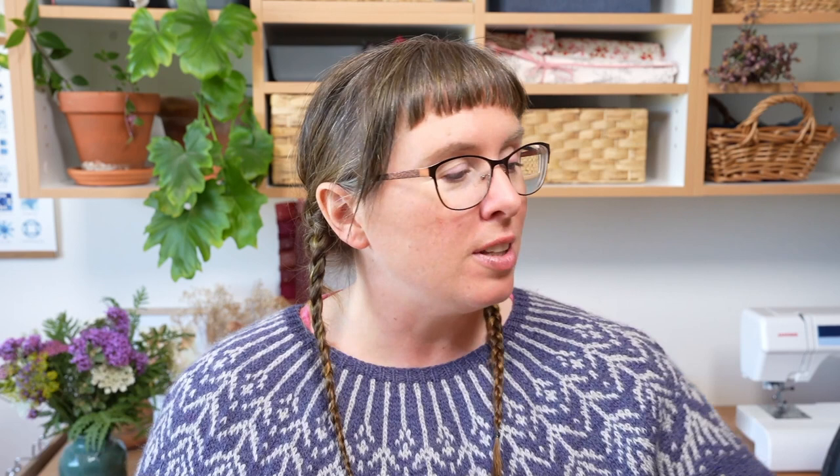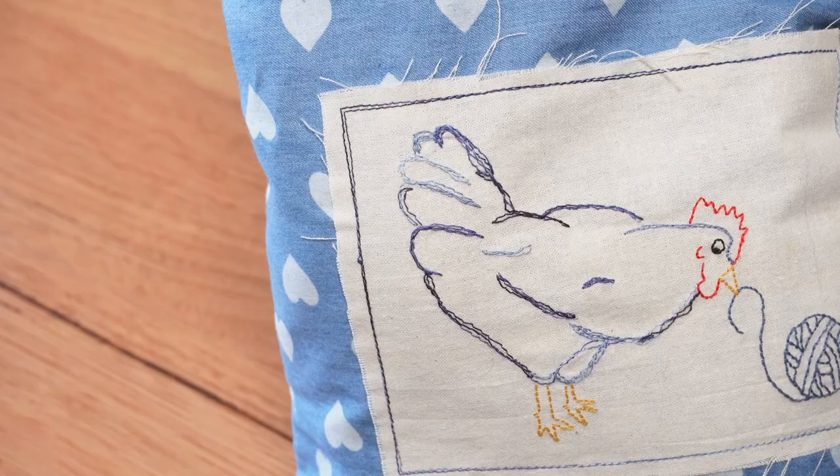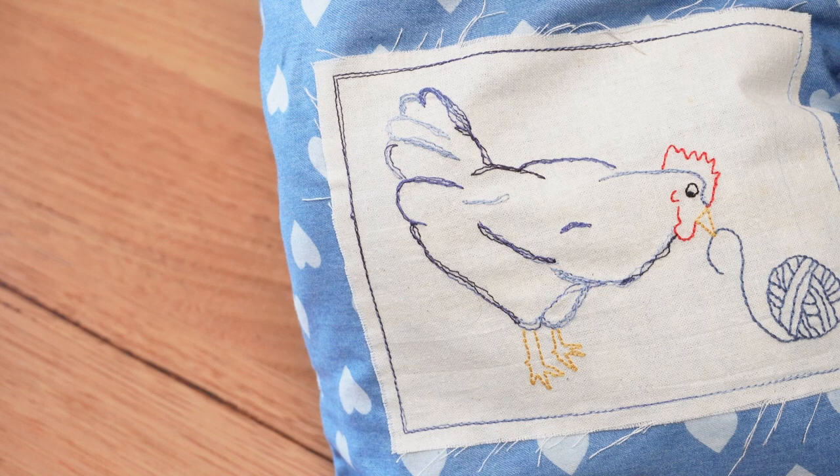I've got another project bag which I made — it's this cute little chook that I embroidered. Actually, I've sewn that with a machine and I hand-sewed the ball of yarn and the crest, but I did all the rest with the machine. I did quite a few of these back in the day.